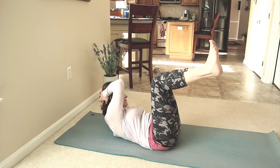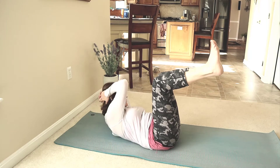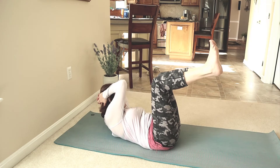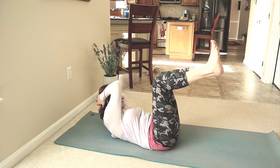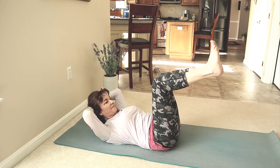Opposite side. Rotate the upper body towards the left. Right elbow towards the left knee. Keep the shoulders wide. Keep lifting. Press your lower back on the ground. Hold, pulsations. Come back to center.